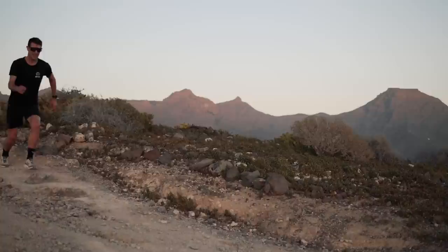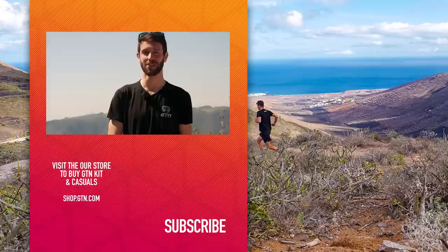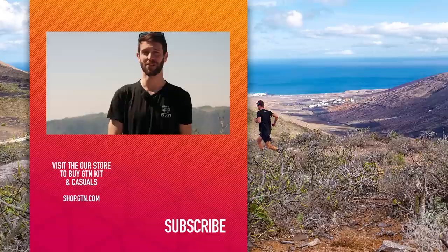My final point — which probably should have been my first — is to enjoy yourself. Enjoying running will get you back out the door more often, doing more runs and running for longer, and in turn you'll see greater progress over time. I hope you enjoyed today's video. Best of luck with your running — let us know how you get on in the comments below. See you next time.